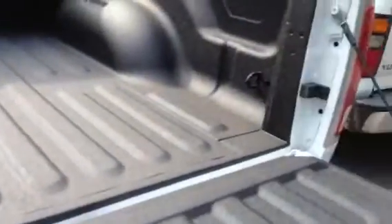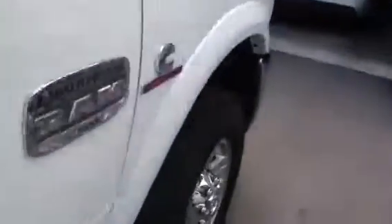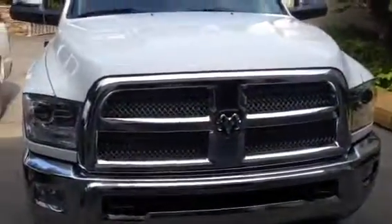And the tailgate — it's got a backup camera. Very nice. A lot of room. Chrome wheels, all chrome. This is the 2013 Dodge Ram Laramie Longhorn 2500 Diesel. Thanks for watching.